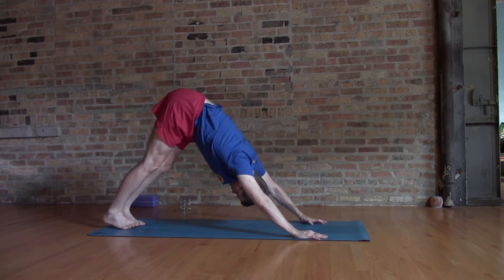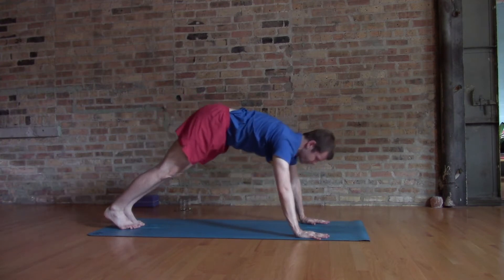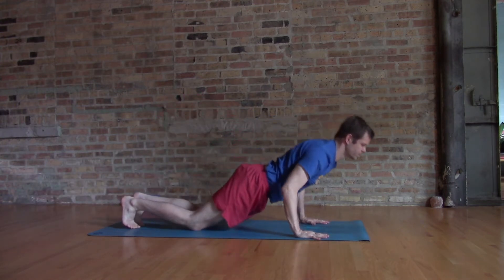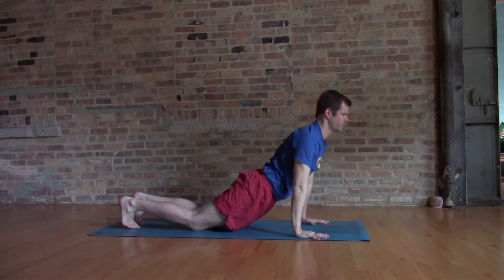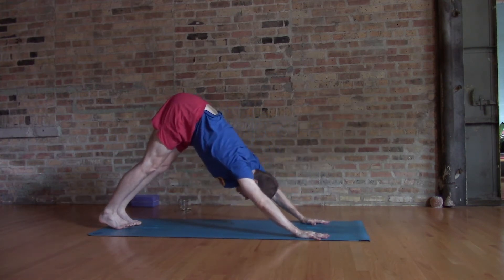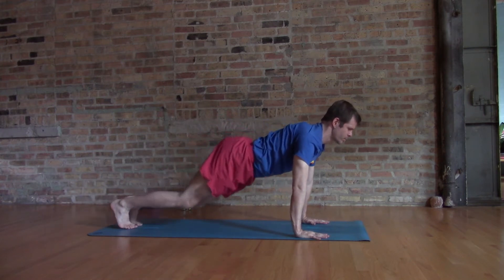Making your way to your downward dog and getting yourself a few breaths to get a good sense. Make some transitions here to the ground — from the knees, abdomen, chest — the same way you come back up from the knees. Hips rising gently, forward plank, nice and solid.